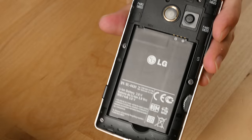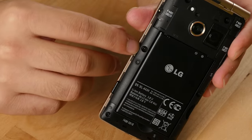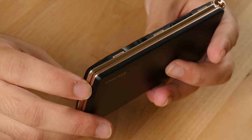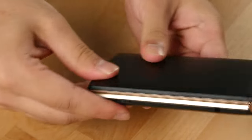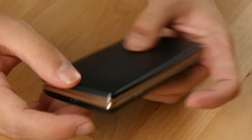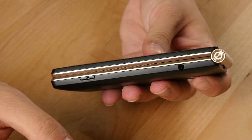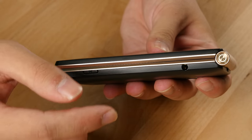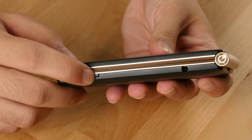The battery cover is detachable, giving you access to replace the 1700 milliamp-hour battery, and the microSD card slot resides there as well along with the nano SIM card slot so you can swap your SIM card. To the left is a volume rocker where you can also attach a strap, and to the right is a standard 3.5mm headphone jack — a major upgrade compared to the Galaxy Golden, which didn't have a standard headphone jack.